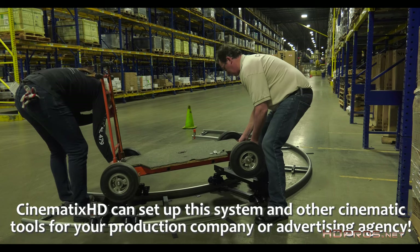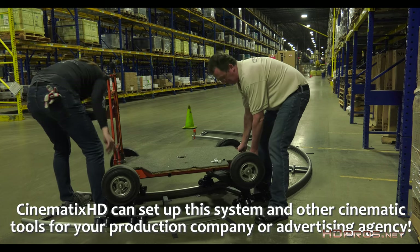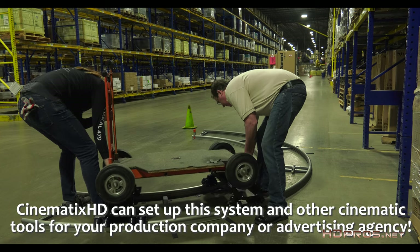Or you can give me at Cinematics HD a call, like Lowe's did, and we can set it up for you, complete with experienced operators. That's it for this Cinema Tools Pro Tip. Hope you enjoyed it. Join us next time to learn about how to use industry tools and techniques. I'm Jim Ross for Cinematics HD — we'll see you on set.